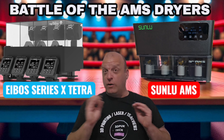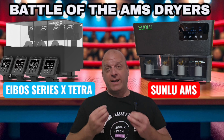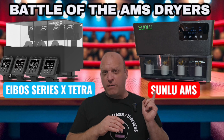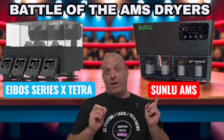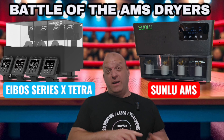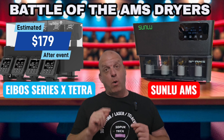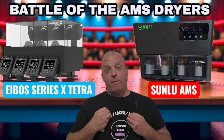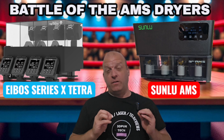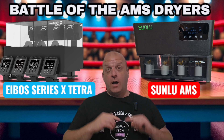In a list of pros and cons for each of these two units, I'm going to tell you my thoughts. Having reviewed both units, I can give you a definitive answer. There is a price difference: the Sunlu is retailing just over $100 — around $110 per unit outside of their special events. Over here we have the E-Boss Series X Tetra, retailing at $179. For me, the price of this unit might outweigh the other, but saving $80 doesn't necessarily mean you're getting better quality.